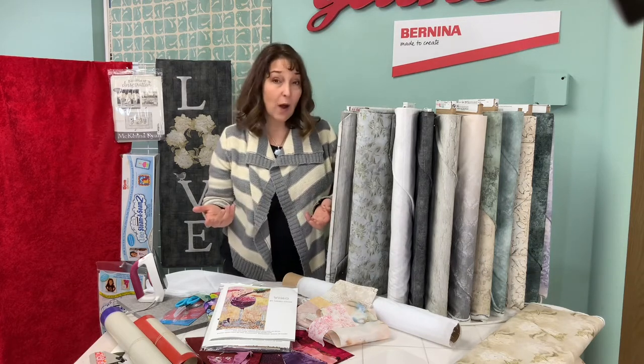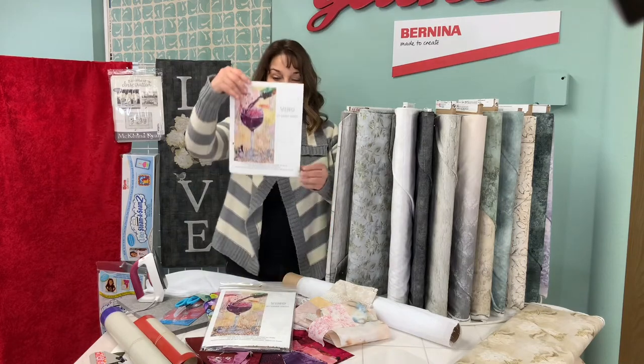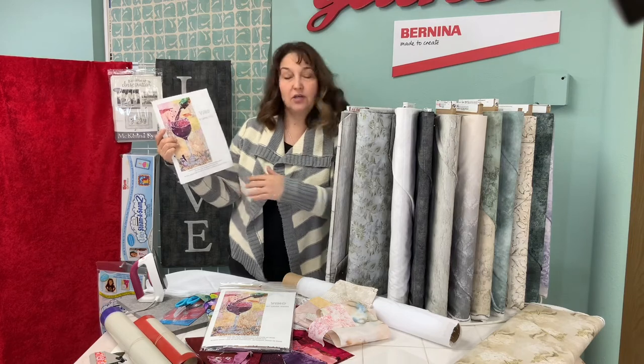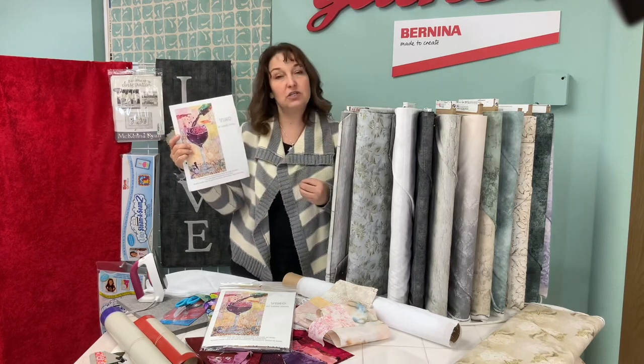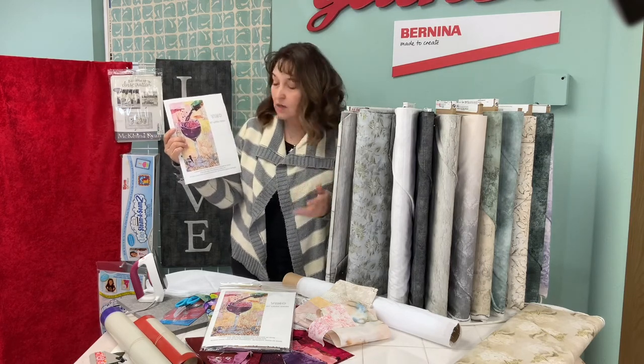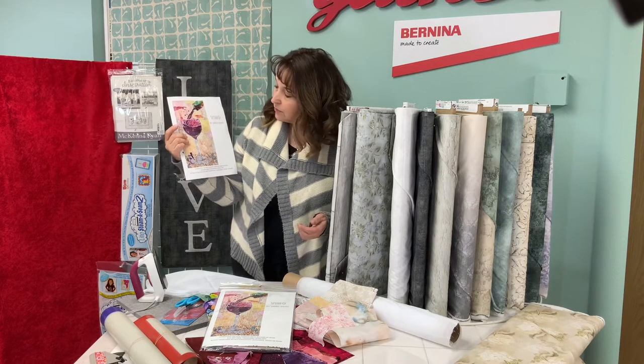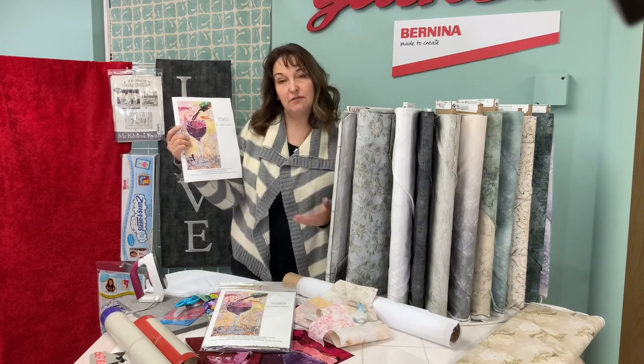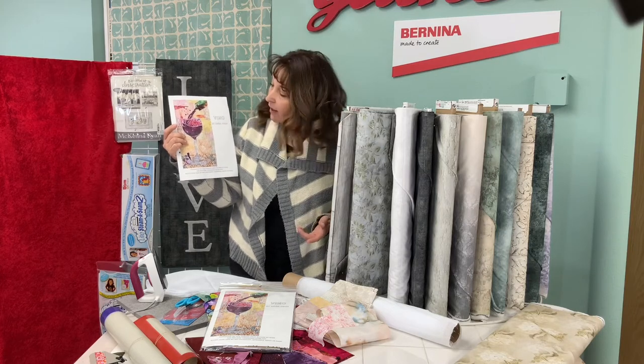For the wine glass Vino from Laura Heine, you'll need some light-colored background fabrics and something for the glass which is maybe clear-looking or a light color. She uses some news prints and then depending on what shade of wine you want, you'll have different shades of maybe red or pink or even a salmon color.